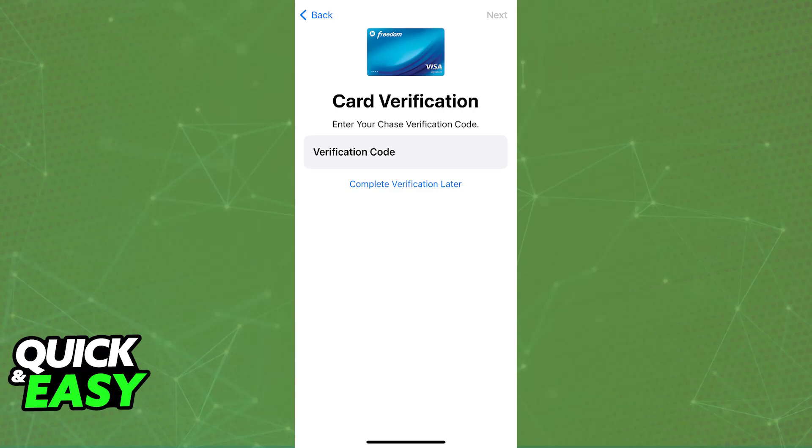All you have to do is input the Chase verification code that you received and then tap Next. As long as the verification code was correct, you will now see your card listed under the Apple Wallet, and you can repeat this process as many times as you wish with as many Chase cards as you have.